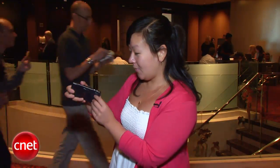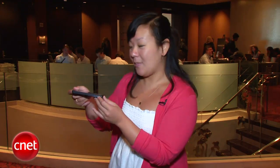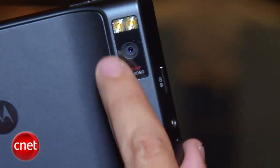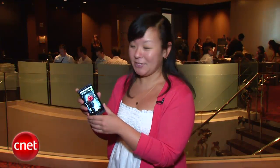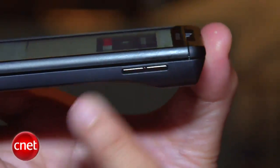On the side here we've got the micro USB port as well as an HDMI port, so you will be able to hook it up to an HDTV and watch video as well as your photos. Speaking of photos, it has an 8 megapixel camera and can record 720p HD video. There is no front-facing camera, but Motorola has said they will come out with other devices with front-facing cameras later on. Here on the left side there's a volume rocker and also a dedicated camera key.